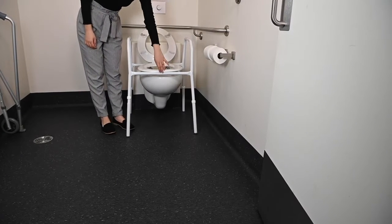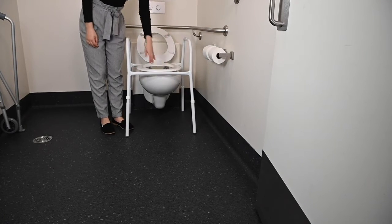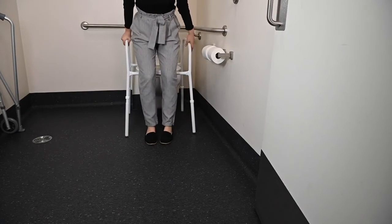To transfer on and off safely, please ensure equal force is applied through both armrests to avoid the toilet frame from tipping.